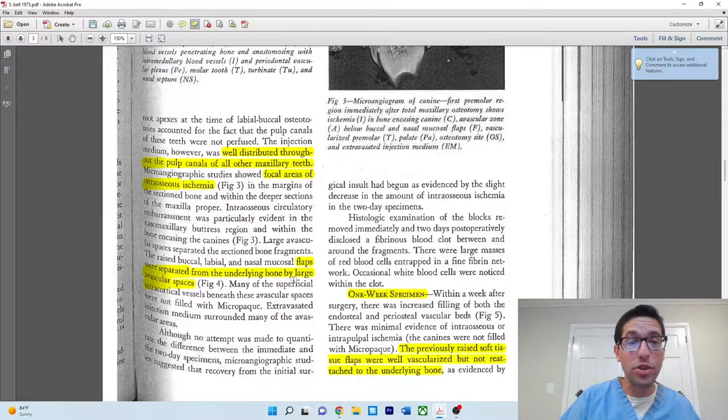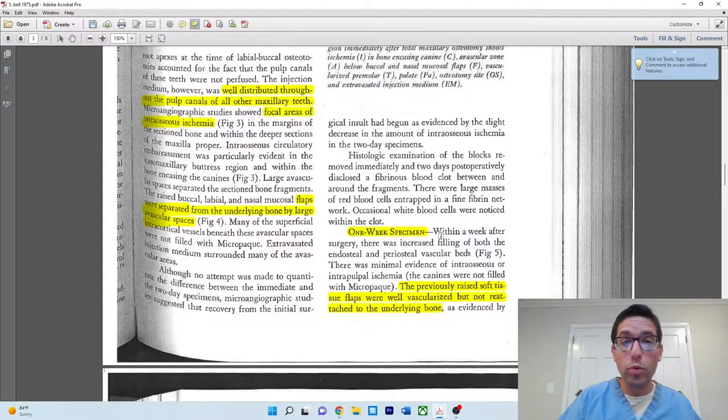I found the flap findings particularly interesting — this addresses a question I always had about ridge splits: how long does it take to re-anastomose and revascularize a flap? Immediately after surgery, the flaps were separated from the underlying bone by a large avascular space, as you'd expect — there's essentially a dead space with avascular areas directly underneath the flaps. By one week, the previously raised soft tissue flaps were actually well vascularized, though still not attached to the bone. You're seeing some edema and vascularization, but the flaps are not yet adhering to the bone.